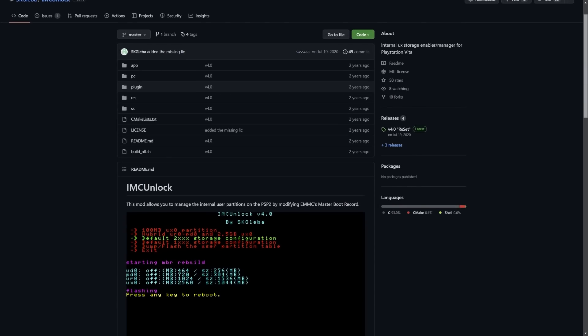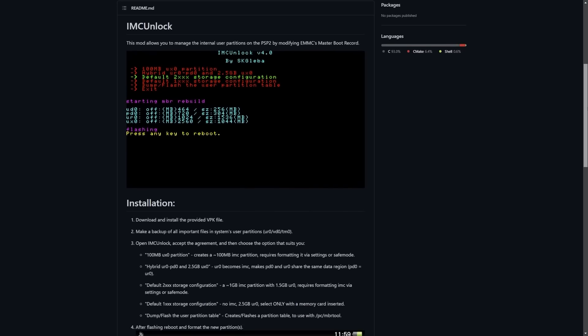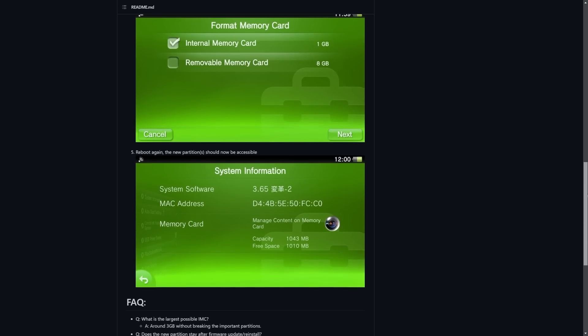This is made possible thanks to an application called IMC Unlock from developer skg_liba. Essentially what this does, as it says, is it allows you to manage the internal user partitions on the PSP2 — that being the Vita — by modifying the eMMC's master boot record. This gives us a one gigabyte partition usable on the Vita 1000 model, just like the 2000, the Vita TV, and the PlayStation TV.